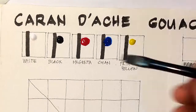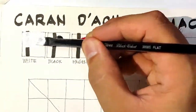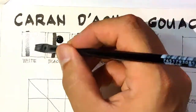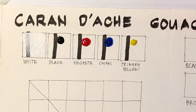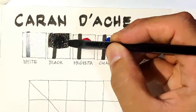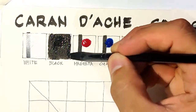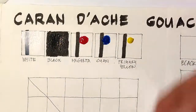Let's start swatching. This is white — it's very opaque. White is always opaque but this is very different compared to watercolors of course. Now let's have black. You can't see if it's opaque because our line is black as well, but the texture is very creamy and very thick. It reminds me of how my poster colors back in grade school behaved.